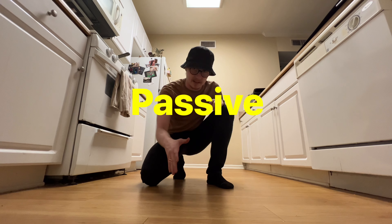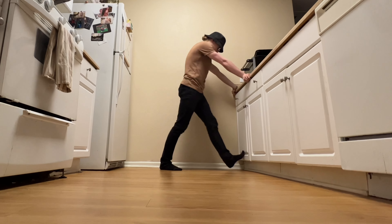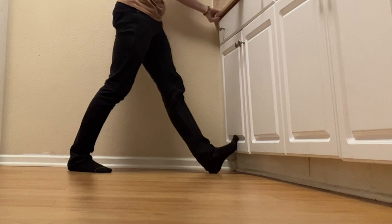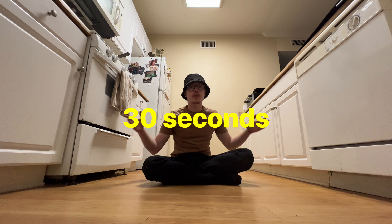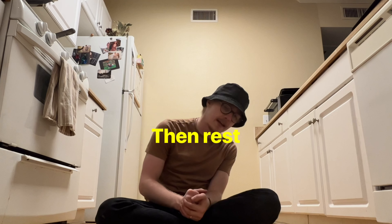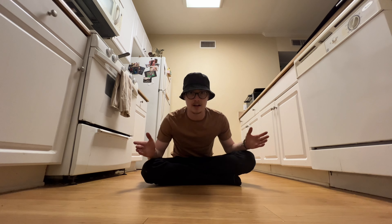We're going to kick it up a notch with passive stretching. All you have to do is lift your toes up, keep the knee straight, and bring your body close to the wall just like this. Hold that for a full 30 seconds, then rest, then hold it for another set of 30 seconds.